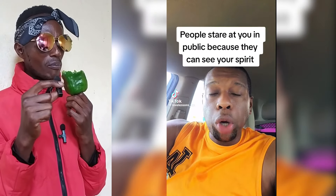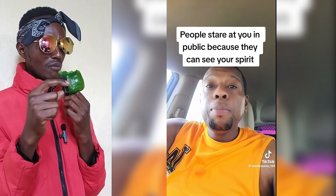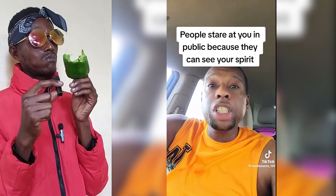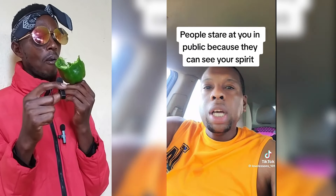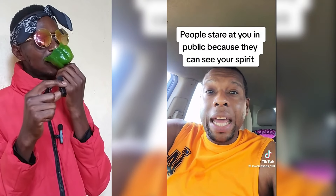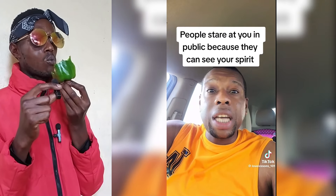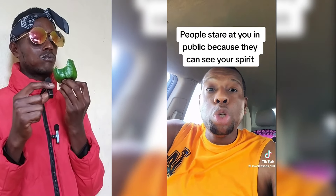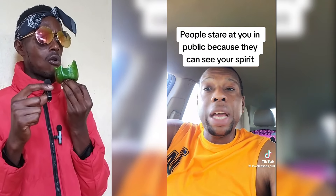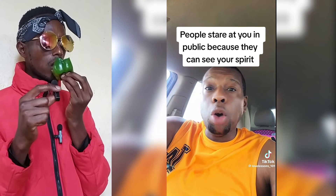If you've ever been walking somewhere and people start staring at you, people can see your spirit. If it's a bad spirit, they're going to look at you crazy because you're a good spirit. You come around with your life — that's why some people are mad, because you're the life of the party. You make everybody laugh when you show up, make everybody happy. It's all about energy, it's all about your soul.